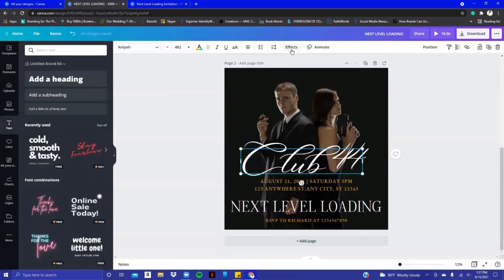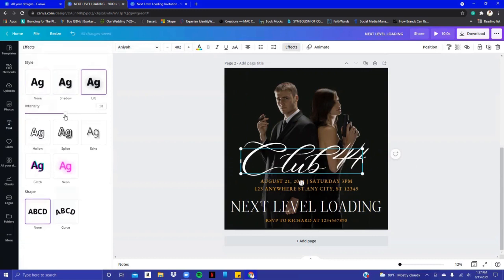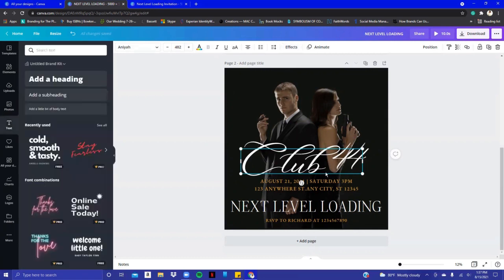With this text, I'll click on Effects and just lift it off the page a little bit, stretching the lift all the way to 100, just so it can stand out a little bit more.